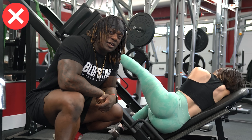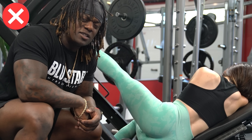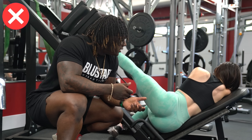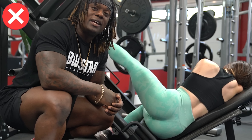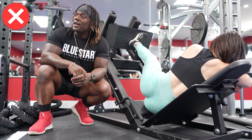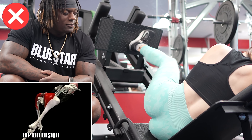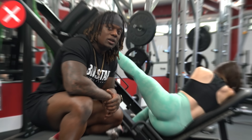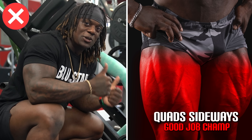Here we go again — another leg press phenomenon: the idea that lying on your side is going to hit your glutes that much more. No, it's not. Yes, we're going to get a little bit of glute activation because it has to push through the lift a bit, but for this lift to really target the glutes the entire way, we need full hip extension. We're getting hip flexion, but at the top there's no hip extension — just limited range of motion. So you know what you're going to work? Your quads, sideways. Good job.